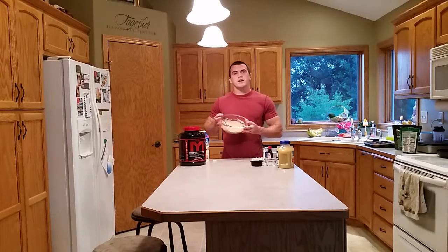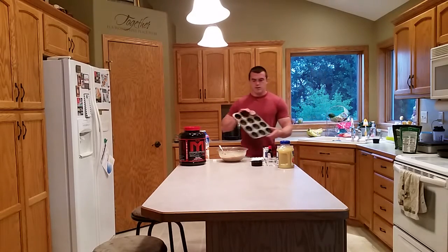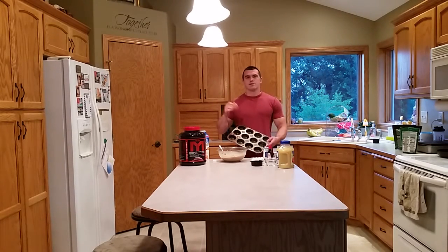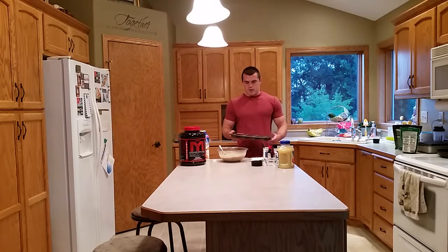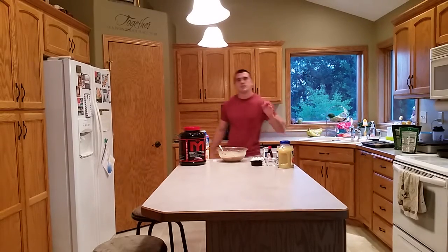That smells good. So that's my batter. I got my oven already preheating at 400 degrees. I'm going to line my cupcake tin with liners — should make about 10 or so, maybe 12. Pop them in the oven. I'll check back when they're done and we'll see how they turn out, so stay tuned.